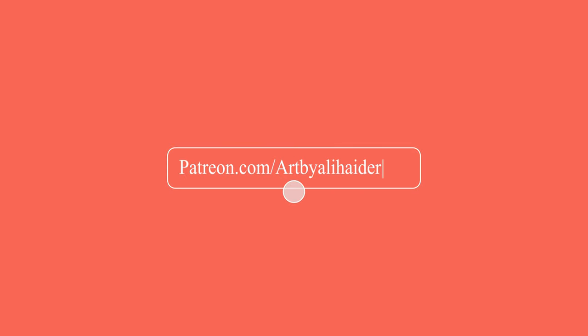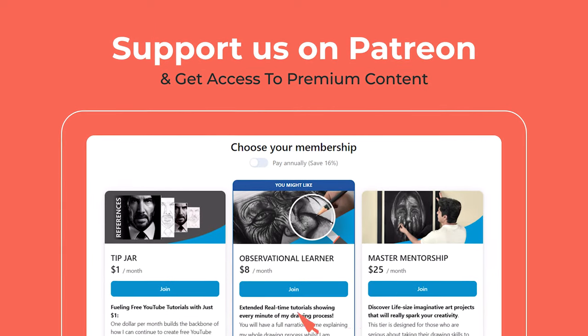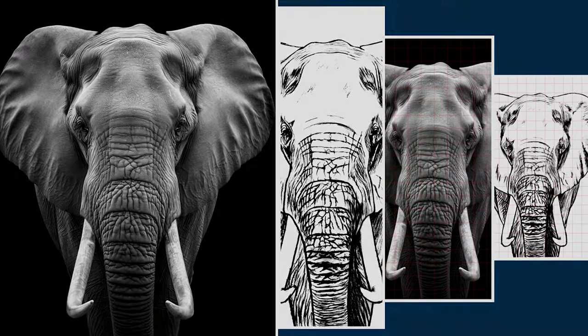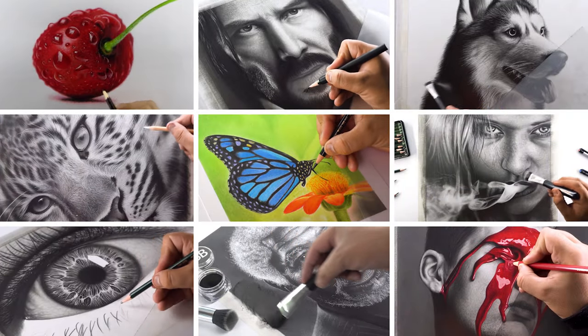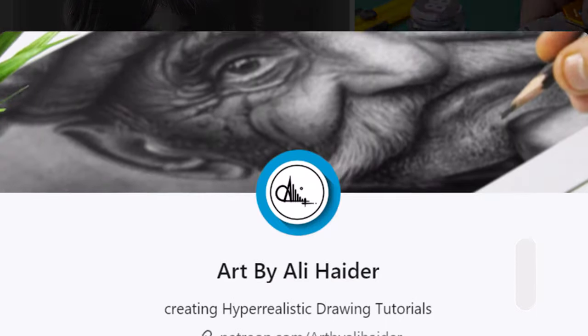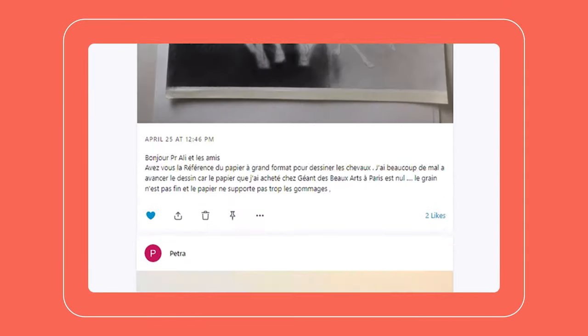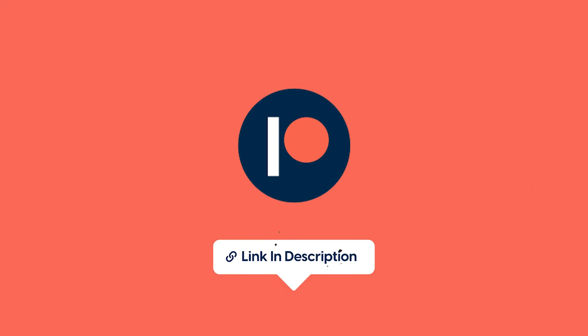By the way, you can get access to our premium content and support this channel through Patreon. You can sign up through different membership levels and get access to all the outlines and grid references etc. We have an ever-growing library of hundreds of exclusive and real-time tutorials and you will also get access to four new tutorials every month. You can also post your artworks in our active community of patrons and participate in our weekly critique sessions where I give honest and positive feedback on your artworks so you can improve your skills. Visit the link in the description and become a premium member today.